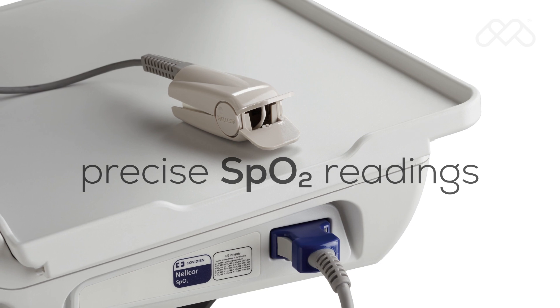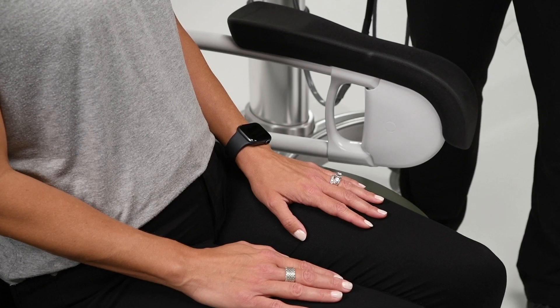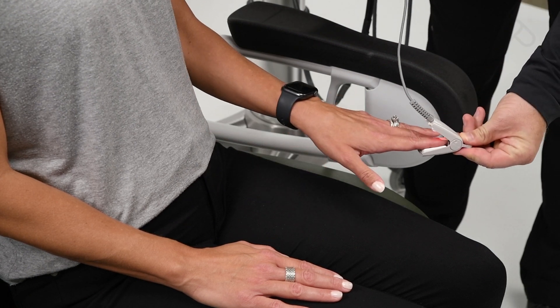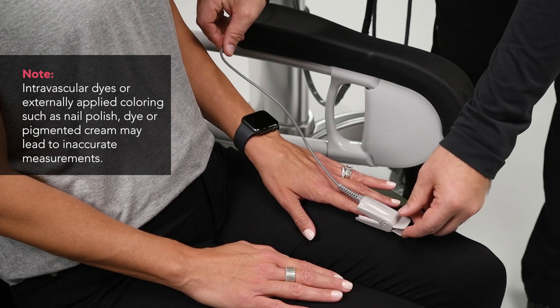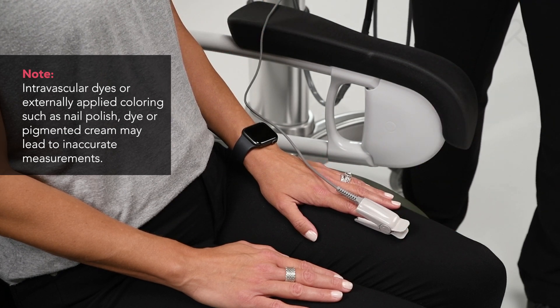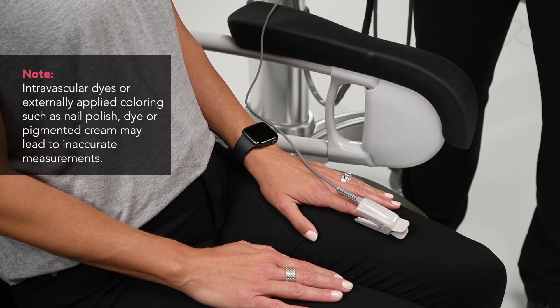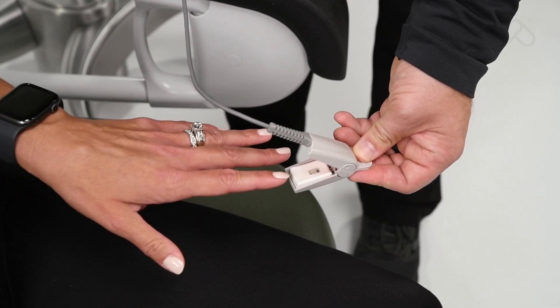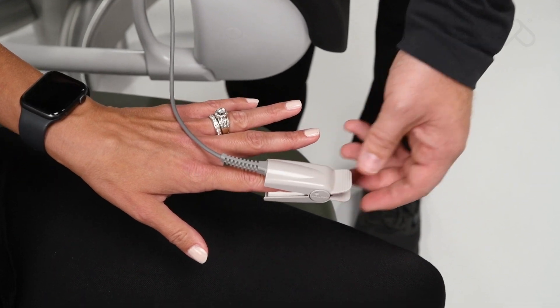Nellcor OxiMax SpO2: Nellcor OxiMax technology delivers continuous monitoring with precise SpO2 readings, even for patients with weak pulse signals or fragile skin. To apply the Nellcor SpO2 sensor, first place an index finger over the sensor window with the fingertip against the stop. If the fingernail is long, the nail tip will extend over the finger stop. Spread open the rear tabs of the sensor to provide even force over the length of the pads.